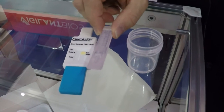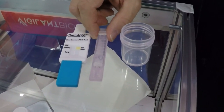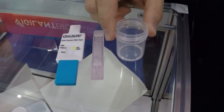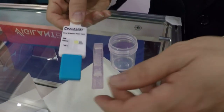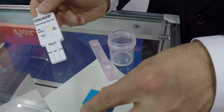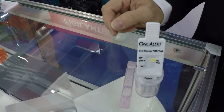The patient takes the five milliliters of saline, places it in their mouth, rinses for five seconds, gargles for five seconds, and spits into the cup. After the saliva solution is in the cup, the doctor opens the foil pack for the OncAlert, removes the protective cover, and places it directly into the salivary solution.